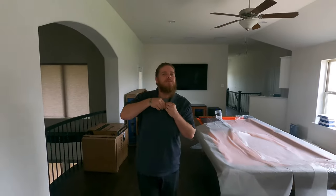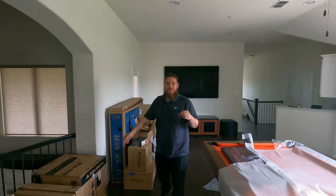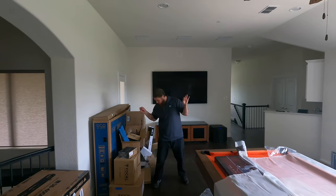Hey guys, what's going on? Clay here, BTZ Audio Video. Five-star preferred installer for Dream Media.